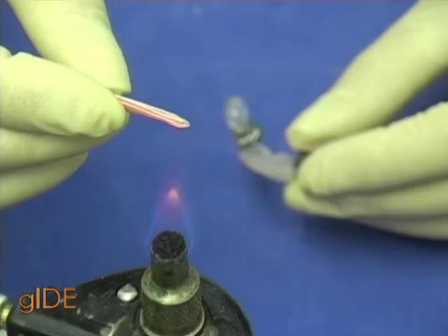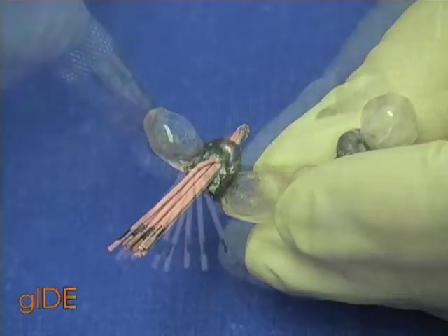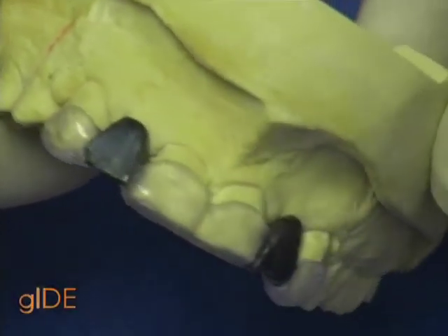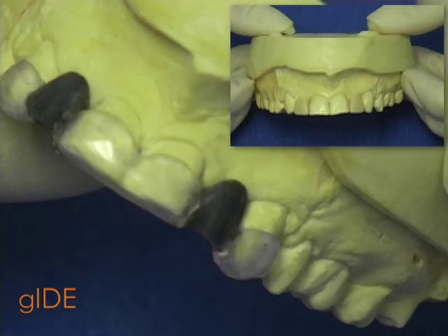These holes are initially filled with gutta-percha. Here you can see how the exact contour of the cervical area of the wax-up is duplicated in a radiographical stent.